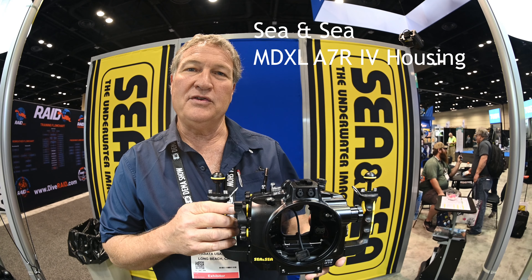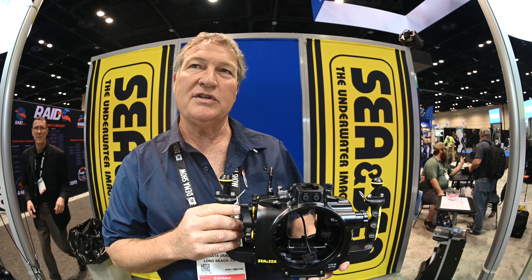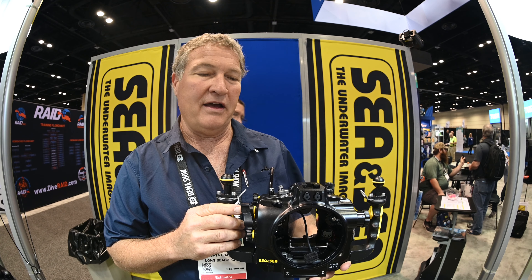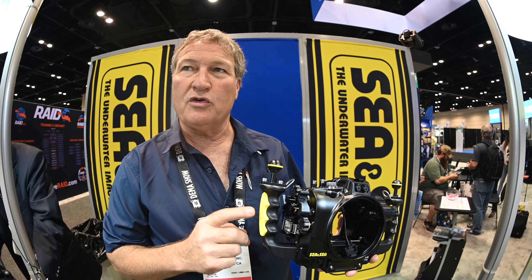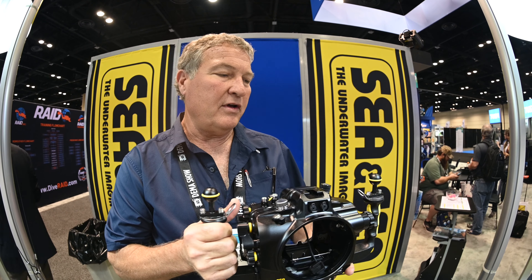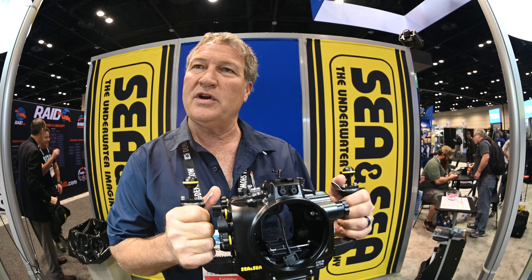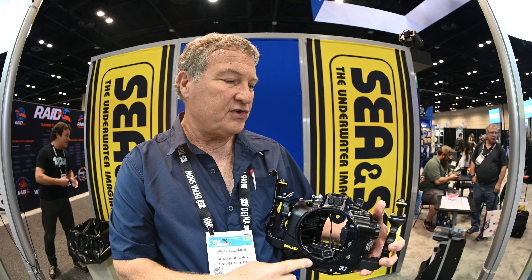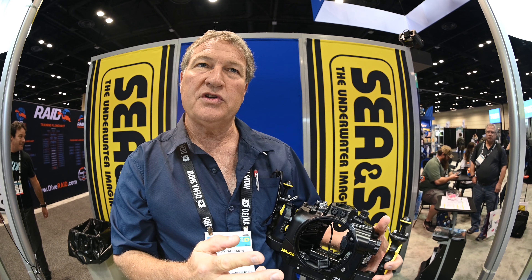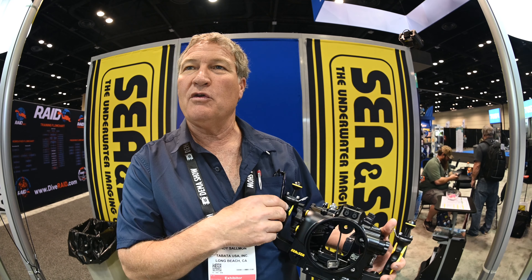We're going to talk about the new CNC MDX L line of housings. This is our existing line of housings with a few refinements — some functional, some just accent things. The first thing you'll notice are the new silicone grips. They give a more positive feel to the grip and a little less hand fatigue, because you're not squeezing as hard. The MDX L series will also come in two versions: with a leak detector and without, depending on the customer's preferences.